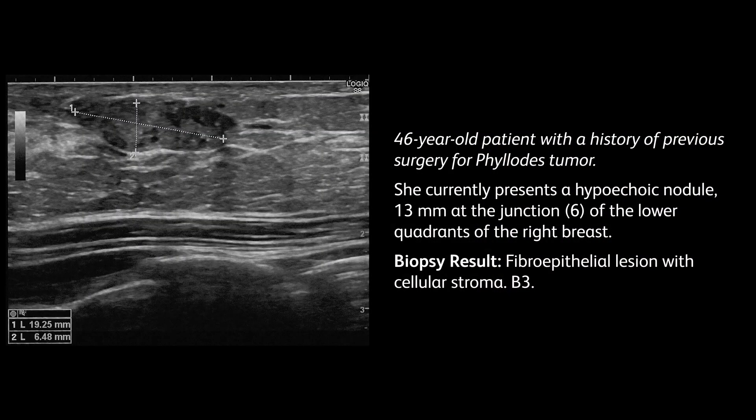Case: 46-year-old patient with a history of previous surgery for phyllodes tumour. Current ultrasound examination showed a 13 mm hypoechoic nodule at the junction, 6 o'clock, of the lower quadrants of the right breast. Biopsy result: fibro-epithelial lesion with cellular stroma, B3.